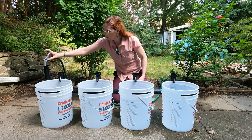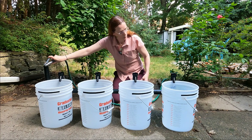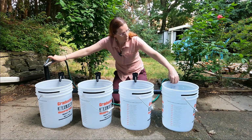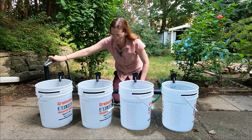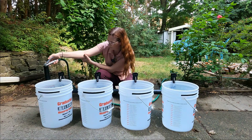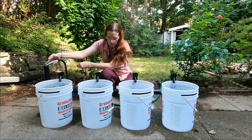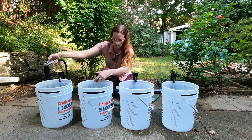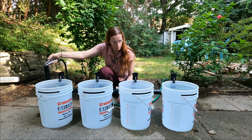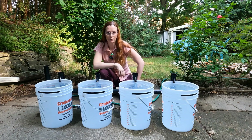With top balancing, what we're doing is running the charger and simply capping off each battery as it gets full. We pretend this cell is full — we cap it off. This cell is full — we cap it off. And just like that our battery is top balanced.